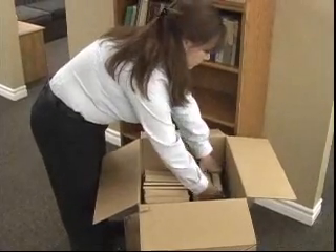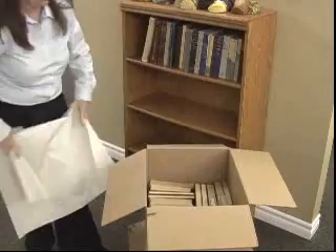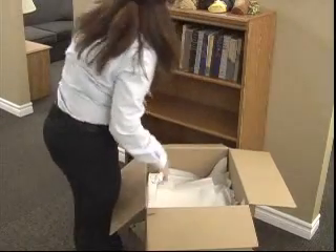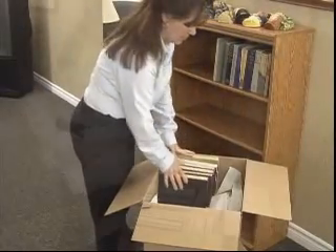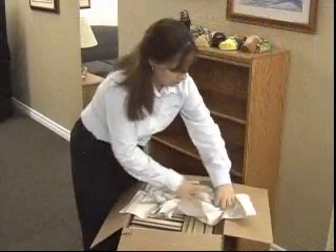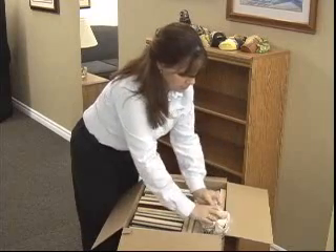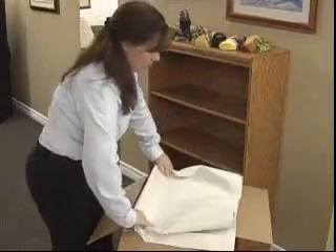Do not put books in too tightly as they may damage when removing them. When your first row is complete, use clean packing paper over your completed row before commencing your next row of books. Continue to fill the carton, putting books on their spine. If there is any space remaining in the carton, use crushed paper to fill the space to avoid any shifting or damage to the books. Put clean paper over the top of your last row before sealing the carton.